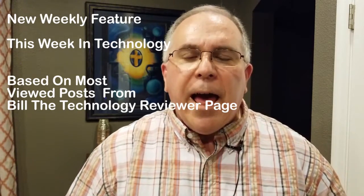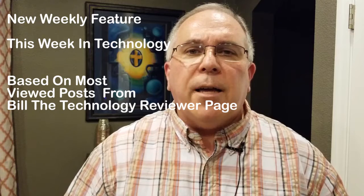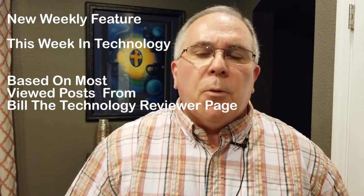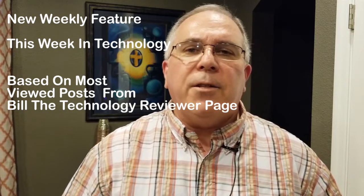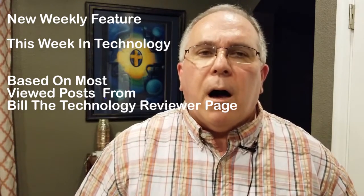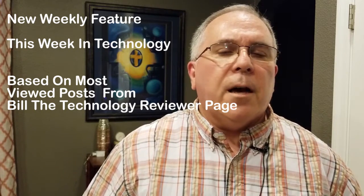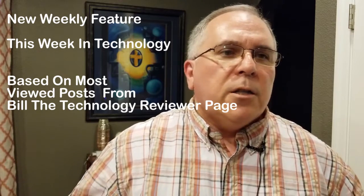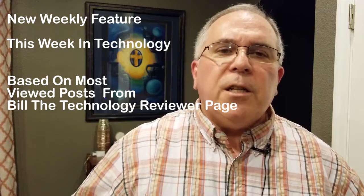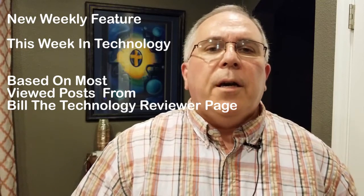I'm also going to be doing a new weekly feature called This Week in Technology. If you're familiar with Bill the Technology Reviewer, I have a Facebook page where on a daily basis I update it with the latest in technology. Based on the highest number of likes or views during the week, I'm going to be putting together a weekly video covering things like automobiles, drones, smartphones, SpaceX, Tesla, PCs — basically anything out there generating interest in technology.